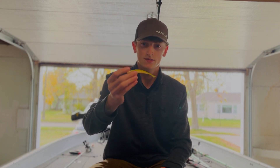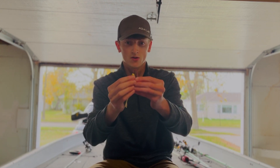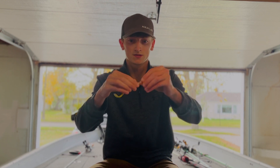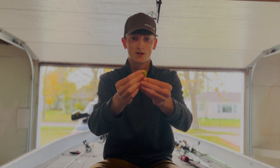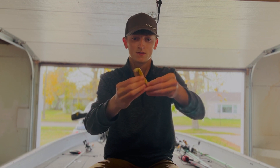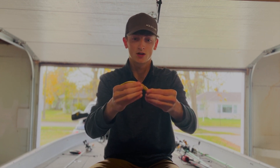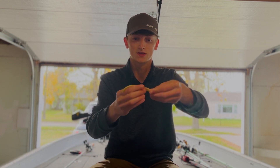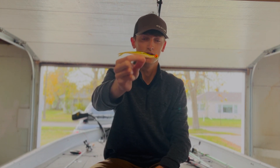To rig this bait, I'm going to demonstrate with a plastic. First, you're just going to thread the hook out right underneath the gills. Come back, and right where it wants to enter the minnow, you're just going to roll that hook into there. Typically for fishing heavier cover like weeds, you want to keep this hook buried in the minnow so it creates a nice weedless presentation.